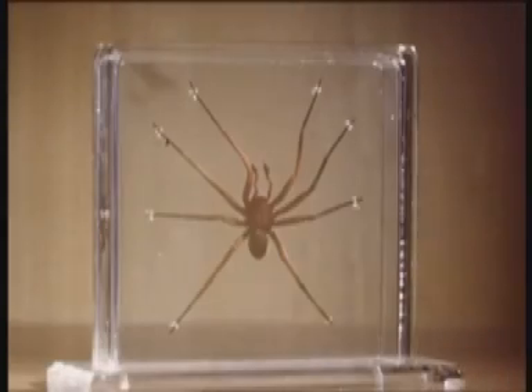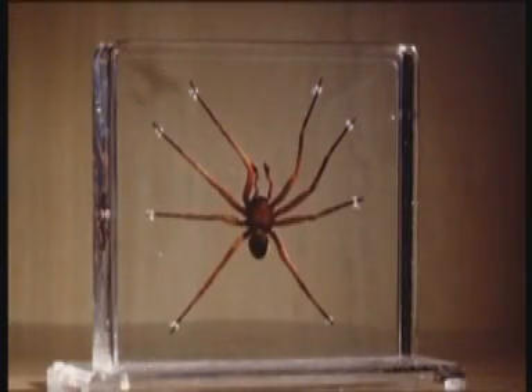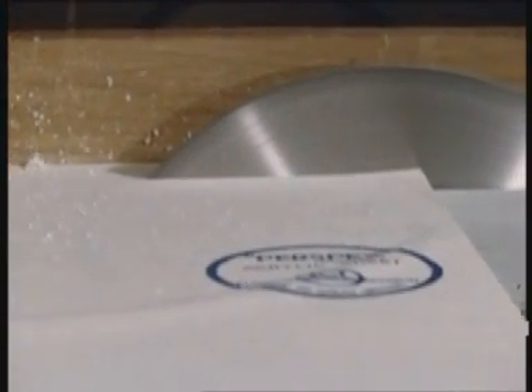Larger ones are better mounted in liquid inside a plastic box. This is made from perspex sheet, which can be cut on a circular saw, using a special plastic cutting blade, with fine teeth, and thick enough to prevent overheating.